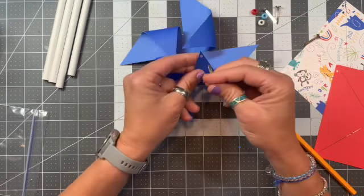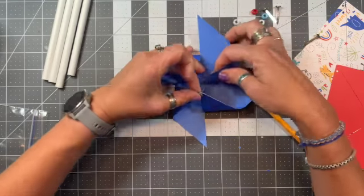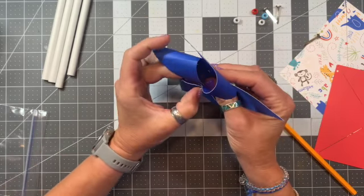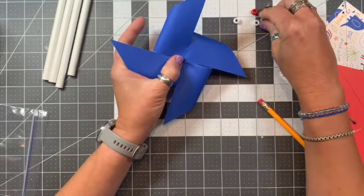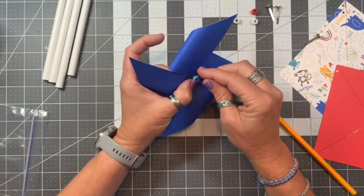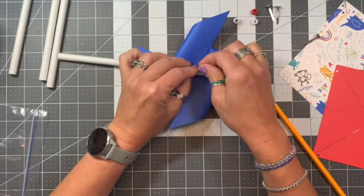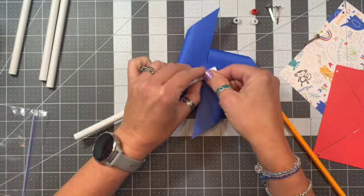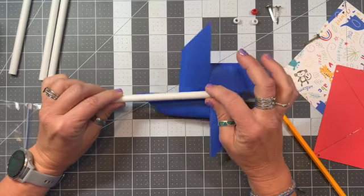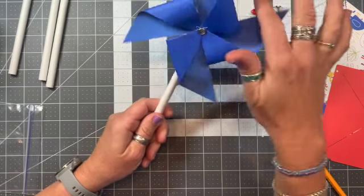Now take the brad and start with one piece, put it through the hole, then go to the next one, then the third, then the fourth. Now poke it through so it comes out the back side. Grab the blue pony bead — I like to match it to my blue paper, but you don't have to. Grab your straw and feed the brad through the straw, then fold back those metal pieces of the brad using your fingernail if possible — or use scissors to help open it up — so that it stays on your straw.